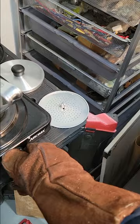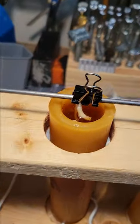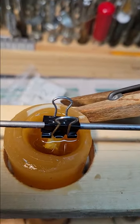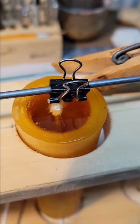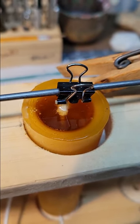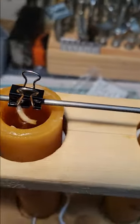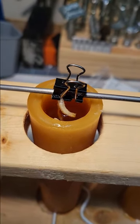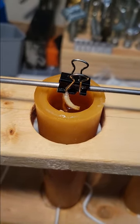Once all molds are filled, turn your heat down to warm just to keep the wax warm. You can see it starting to settle and bubbles rising — it's starting to congeal. As it does, it'll settle down below the lip. We'll come back and top it off, then let it cool for about two hours.